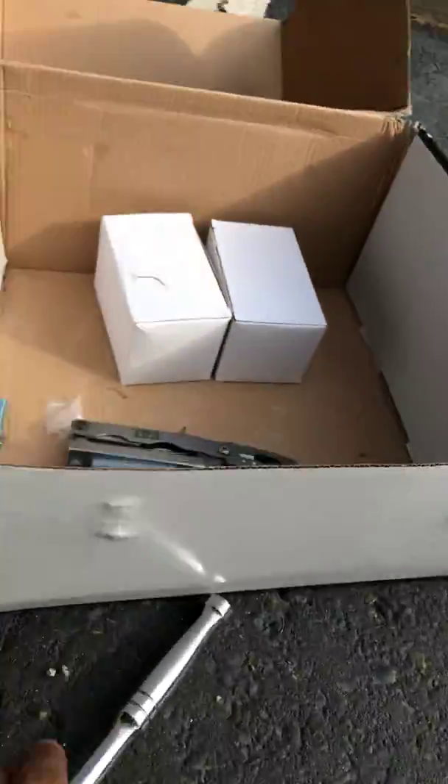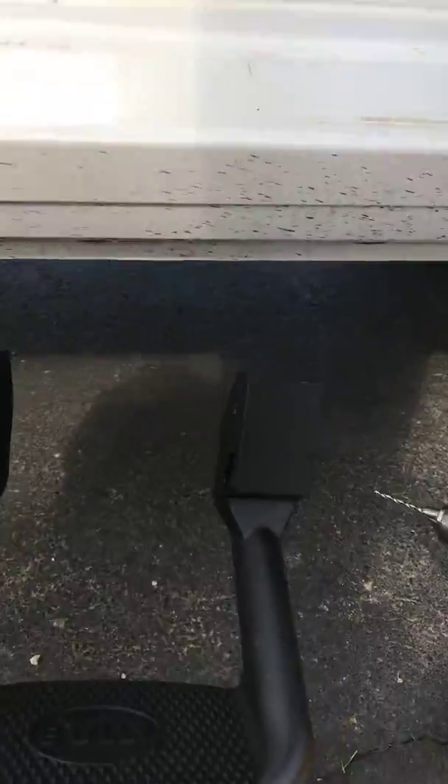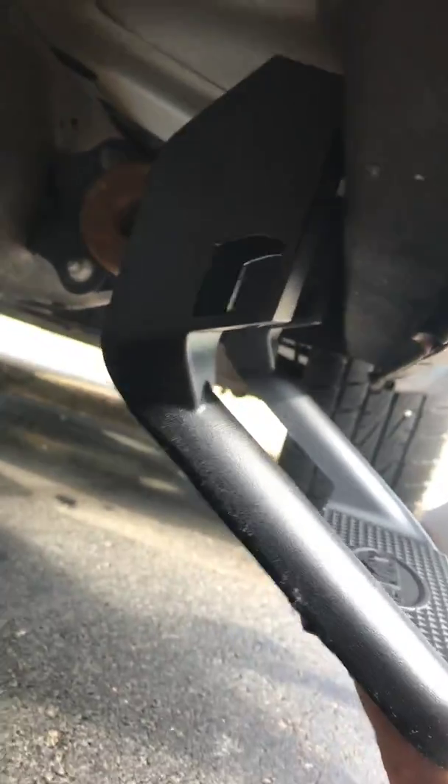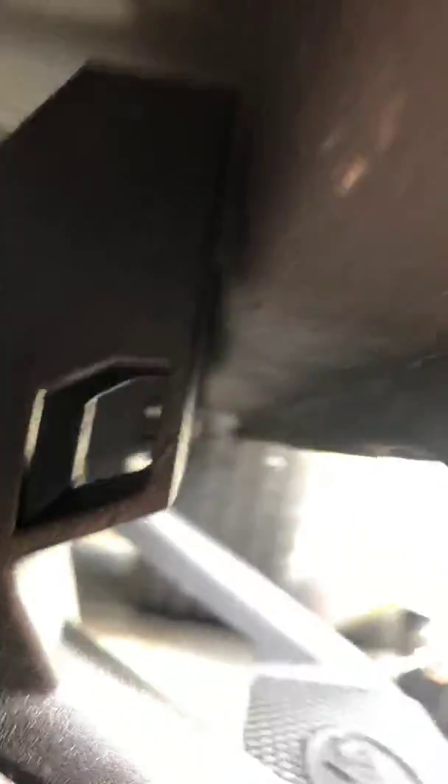Now the middle of the step is going to go down here. You want the middle of the step to be even. On my 2013 Ram, it's going to go flush right here — those little bolts are going to go on this lip — and we're going to drill holes into this bracket, so it sits like this.